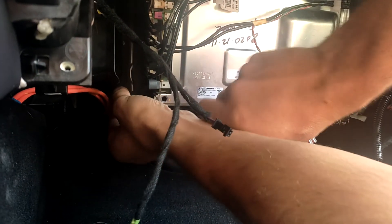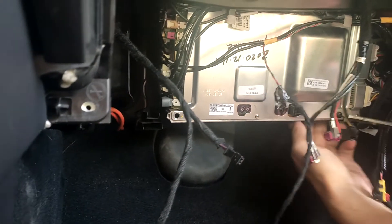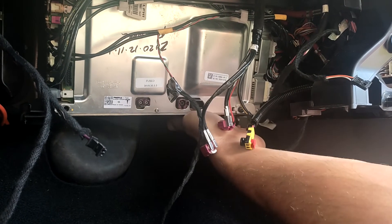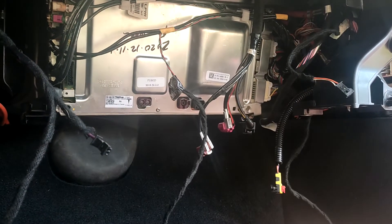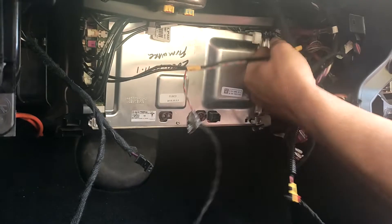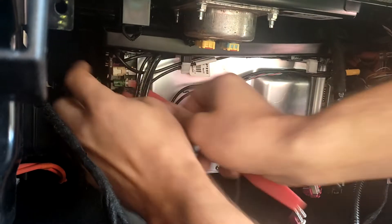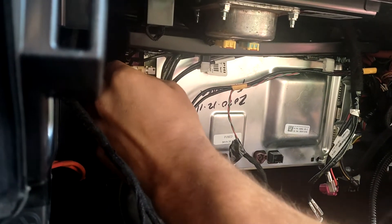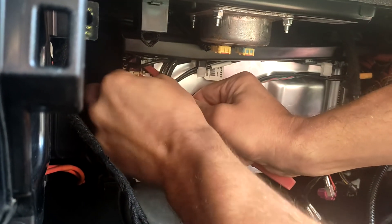We remove the cable loop to provide access and now we unscrew the big screws on the corners of the computer. Pull out the side connectors. You should know that in this case we have two boards — both of them are computers, but one is the MCU computer and the other one is the autopilot board.